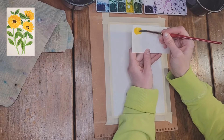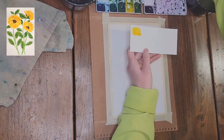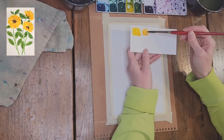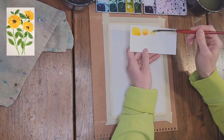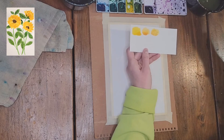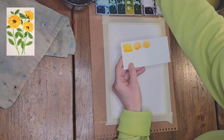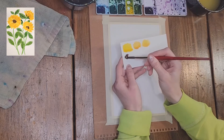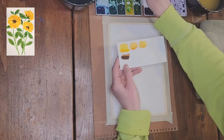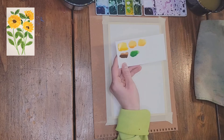The colors we are using: cadmium yellow, lemon yellow and burnt sienna mixed, yellow ochre, burnt umber, viridian hue and cadmium yellow mixed, and viridian hue and burnt umber mixed.